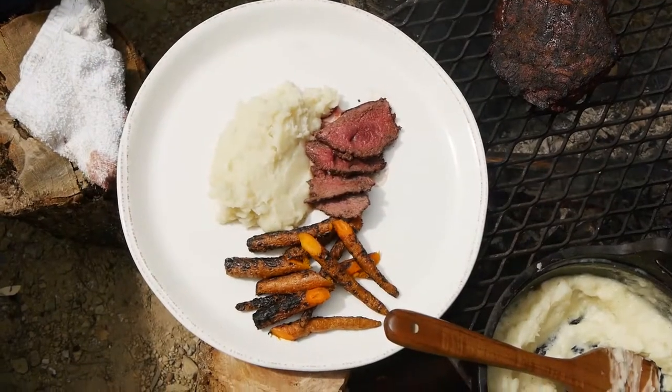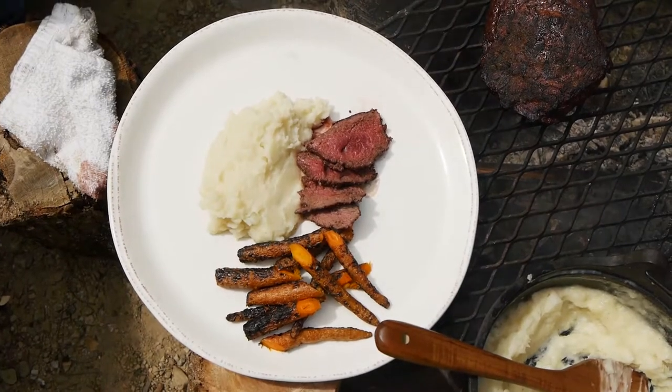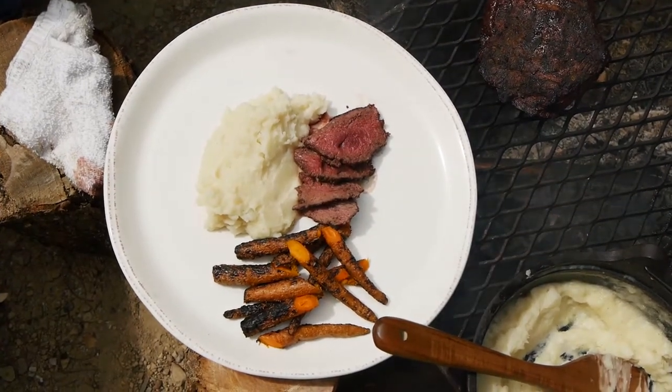We've got our campfire whipped potatoes, our coriander roasted carrots, and most importantly, that delicious elk sirloin roast.